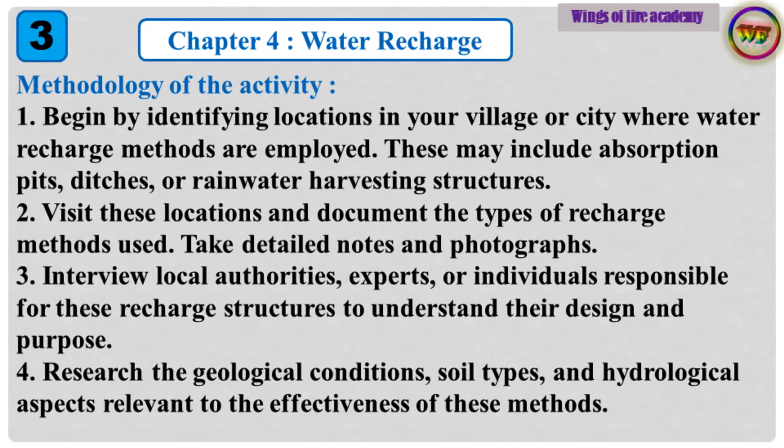Methodology of the activity: 1. Begin by identifying locations in your village or city where water recharge methods are employed. These may include absorption pits, ditches, or rainwater harvesting structures. 2. Visit these locations and document the types of recharge methods used. Take detailed notes and photographs. 3. Interview local authorities, experts, or individuals responsible for these recharge structures to understand their design and purpose. 4. Research the geological conditions, soil types, and hydrological aspects relevant to the effectiveness of these methods.